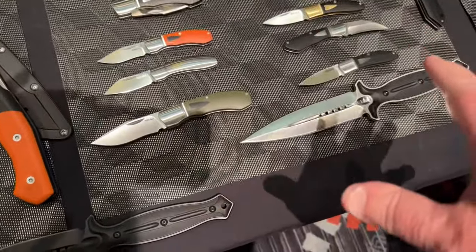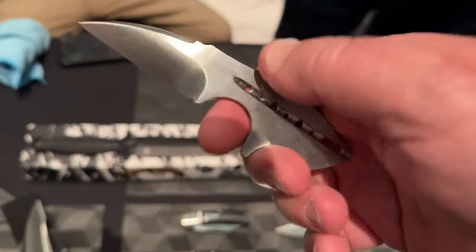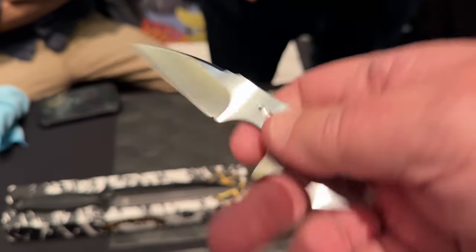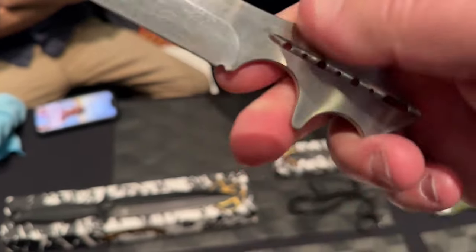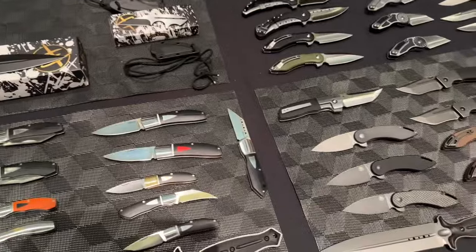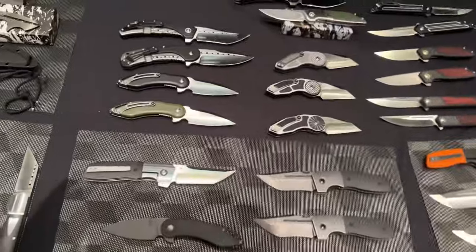So you're going slippy — we've got a whole line of slip joints and more coming. That's the Tree Frog neck knife. Neckies are great — I like neck knives. I carry one all the time. The ladies love these — I get more questions about these from women than from guys. They love jewelry.